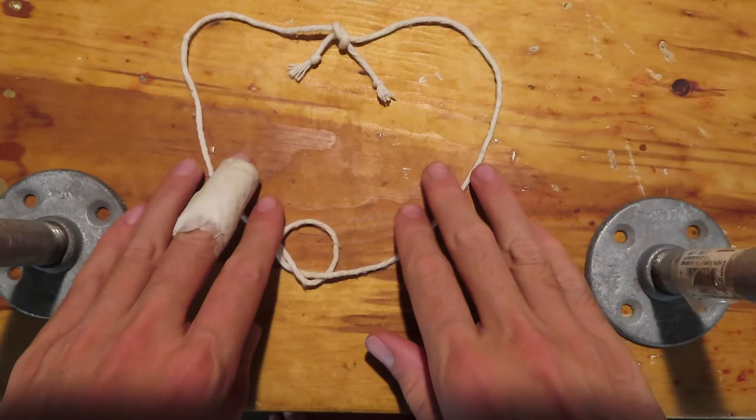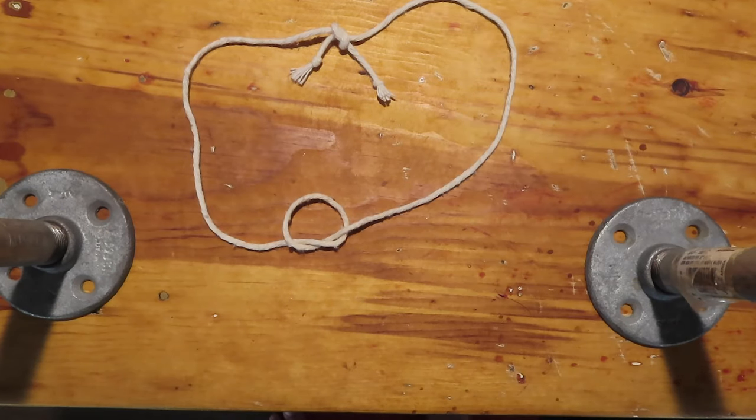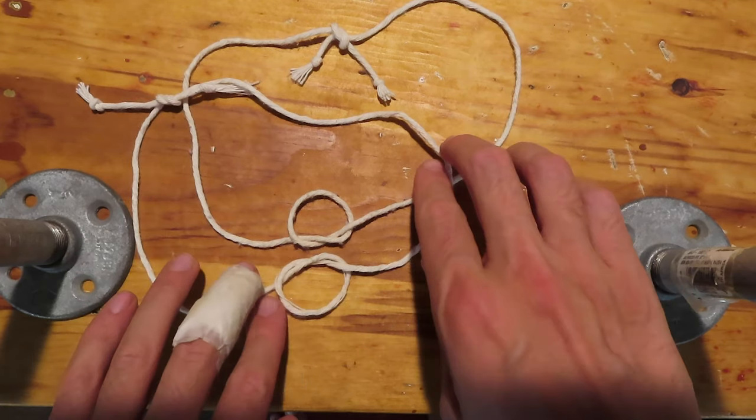Last time we saw the trefoil, or the overhand knot, which was chiral — that is to say it came with two distinct left and right handed forms.